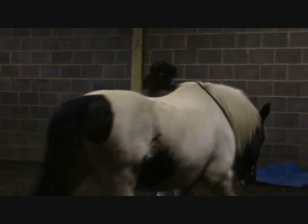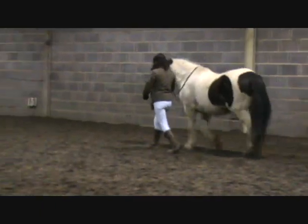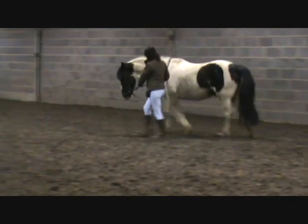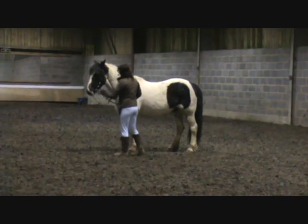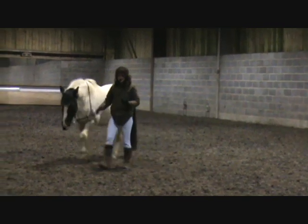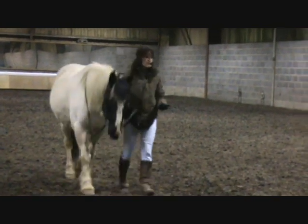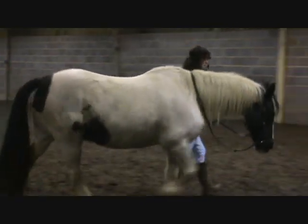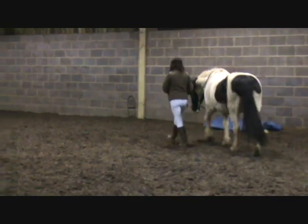So once you've got it in the walk, just build that up into the trot. And the same thing again — you want him to come round. Build it up in exactly the same way, asking for that little bit of flexion to the inside first. And then, as soon as they start to move over, you can really feel that lightness in your hands when they do it correctly. You click and treat that. It comes back to building it up just step by step, so that you and the horse know exactly what you're both looking for, and what's going to earn the click.